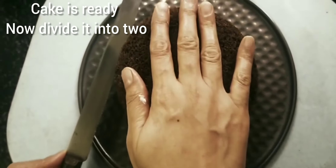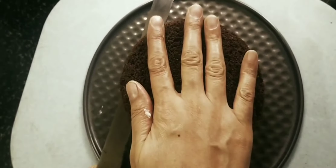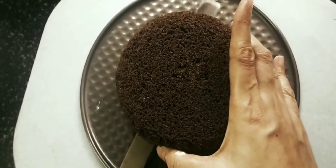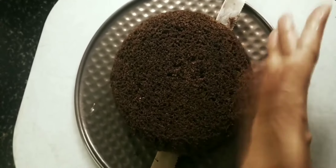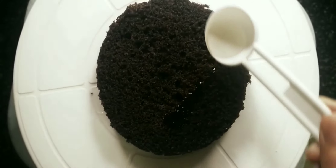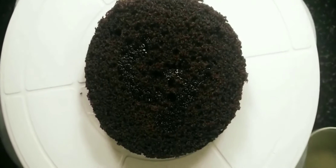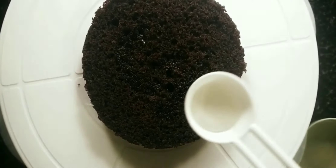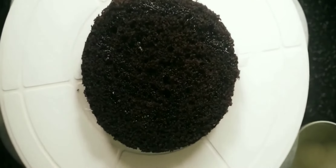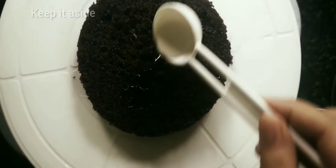The cake is ready. Cut it in the middle of the cake. The cake will be soft. Let's mix the filling now.